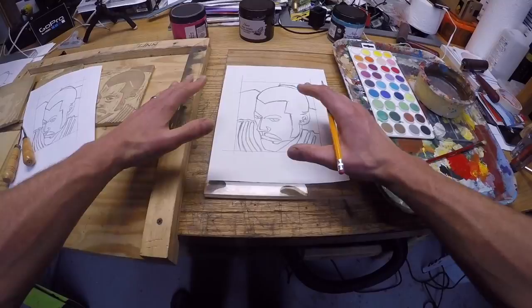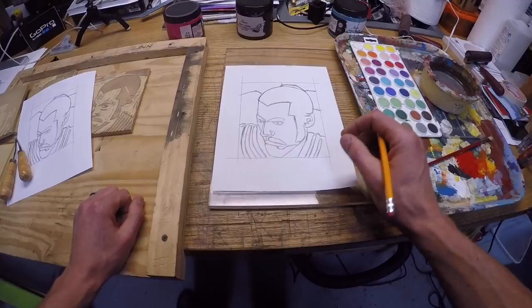Alright guys, this is going to be done in first person point of view using my GoPro camera for some extreme art action. Anyway, the first step is going to be to draw a design.